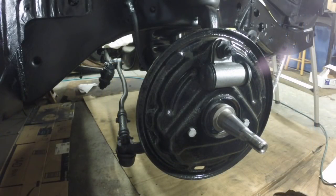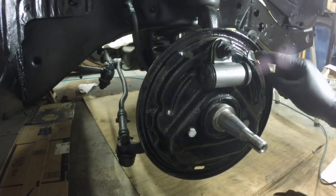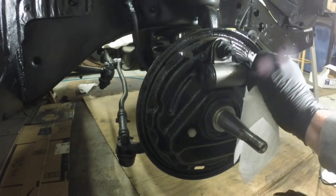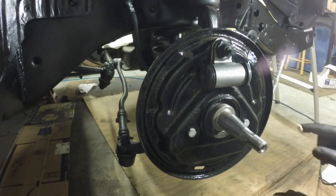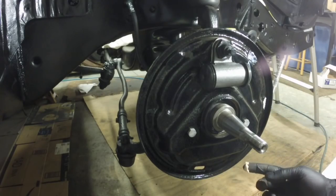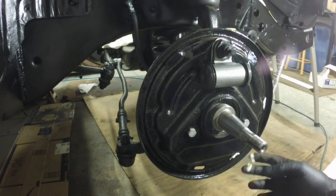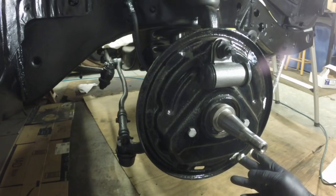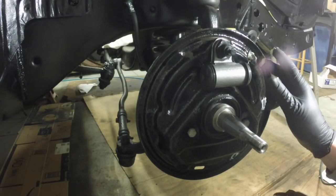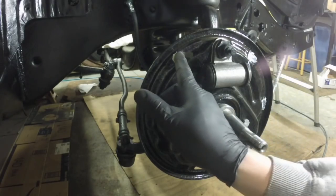You don't need a lot of this grease, just a little — just a little film is more than enough. When I wear these gloves it's hard to judge where the stuff is on my fingertip. You don't want it getting on the shoes.